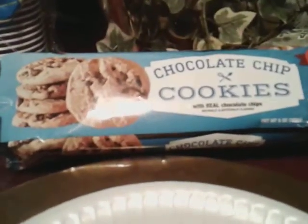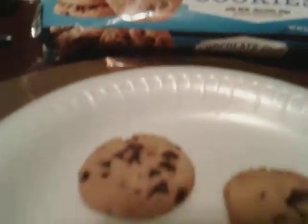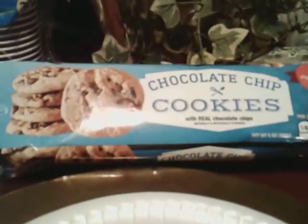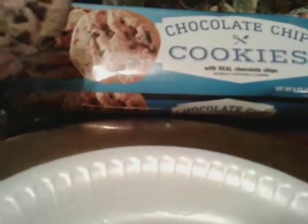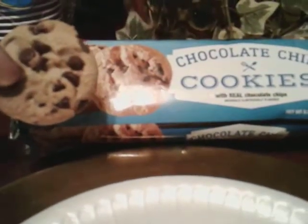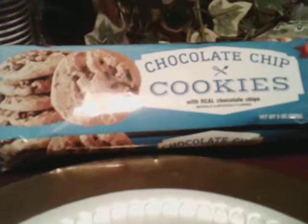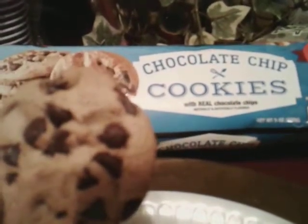They already get a boost because they look like they look on the pack — as you can see right there, that's an A-plus right there. They kept it real with that. They look like they look on the pack, and they actually look like they've got more chocolate chips in person.